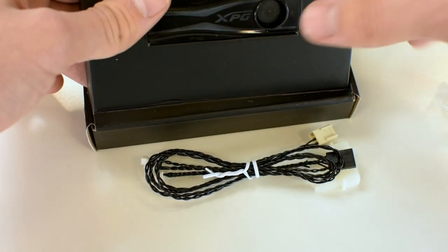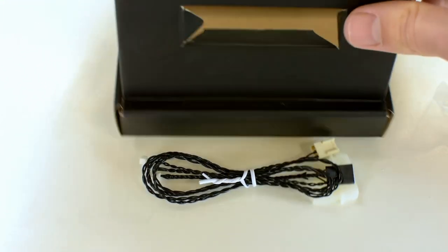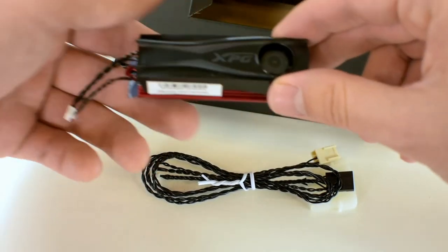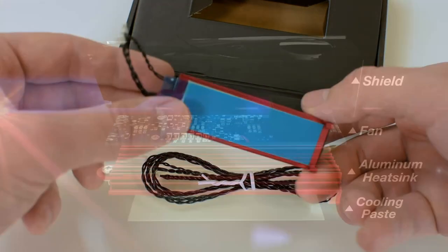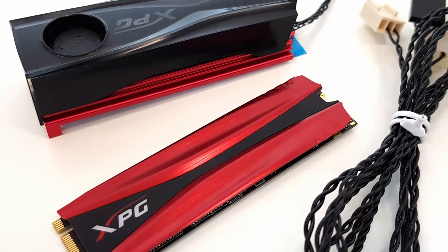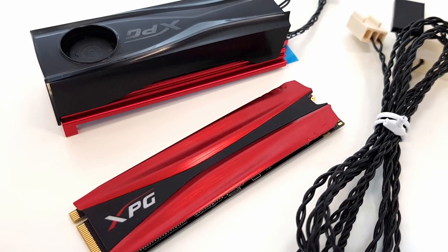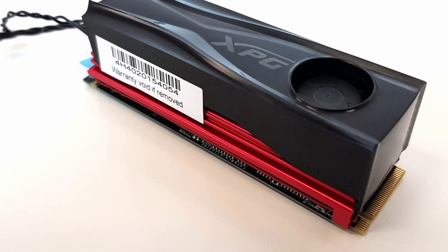Now it consists of several parts. The top of this heatsink is the so-called shield. Then you have the fan, and below the fan there is the aluminum heatsink and below it the cooling base. Here you can see a close-up of the device, and here it is mounted to an SSD.